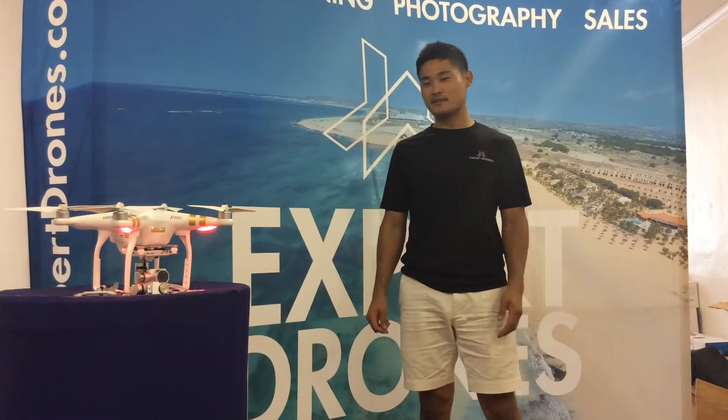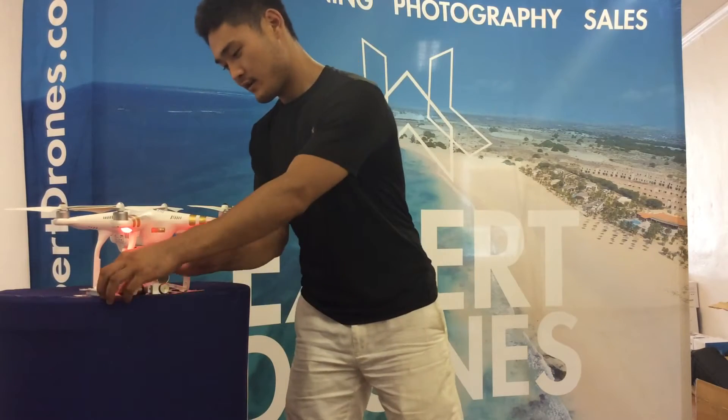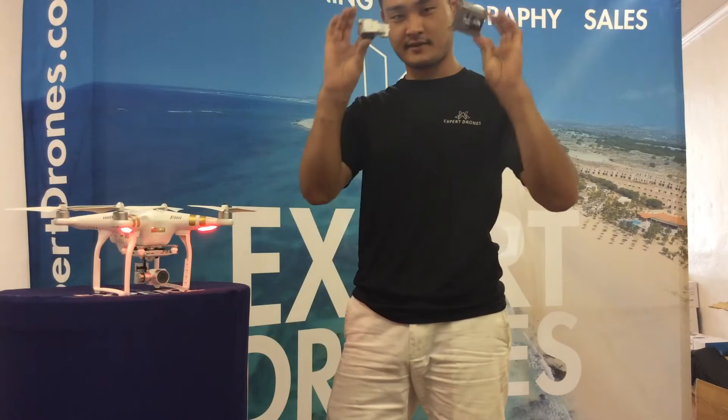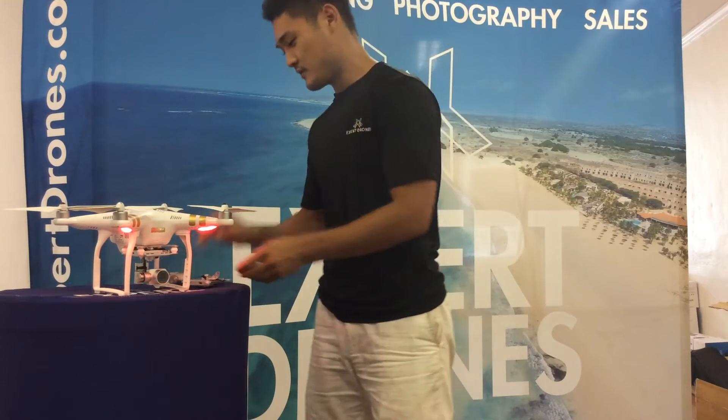Hey Johnny, this is Brian with Expert Drones. Just wanted to tell you we finished fixing up your drone. You must remember this — we went ahead and installed a new camera for you. It's working fine.